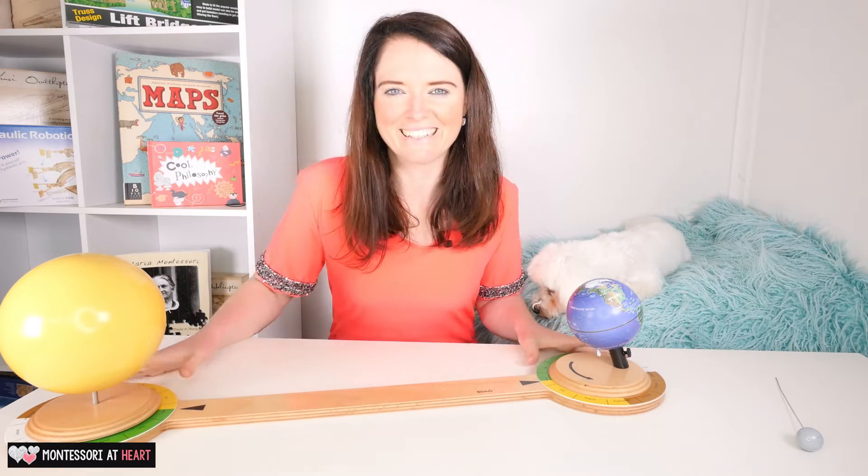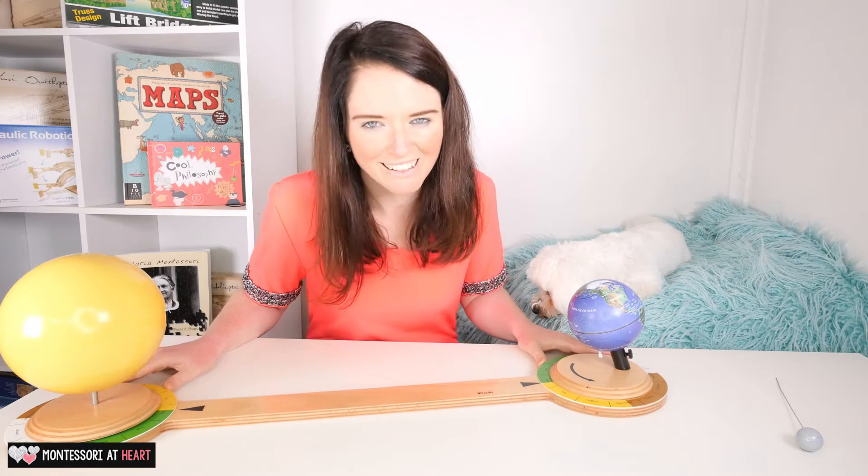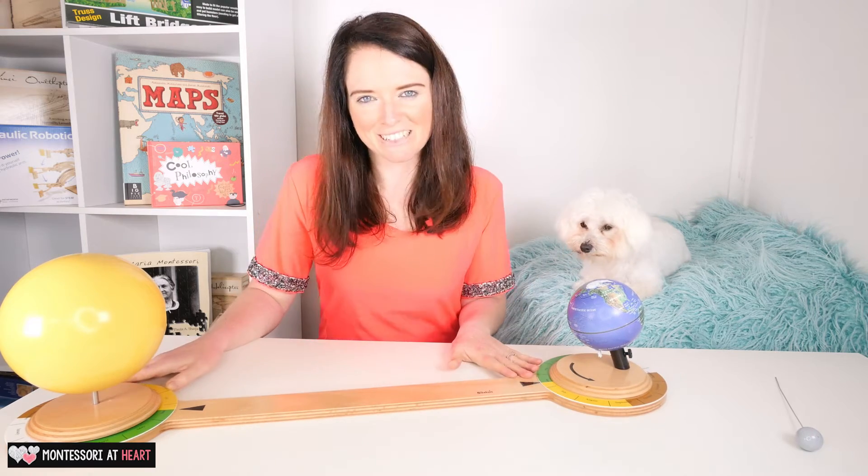Hi everyone, so today I brought in the tellurium. Tellurium comes from the Latin word 'tellus', which means earth. This is a really cool material that sits on our geography shelf and is very attractive to both children and parents normally.